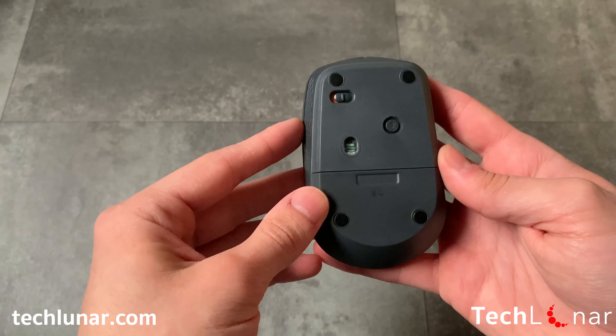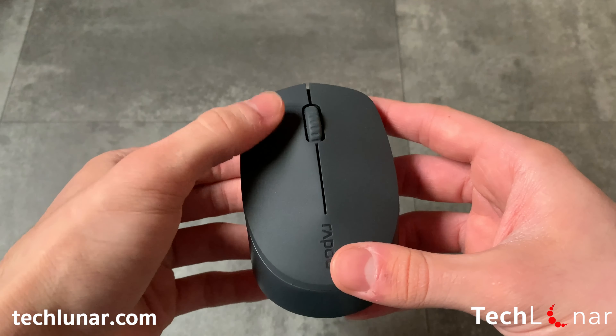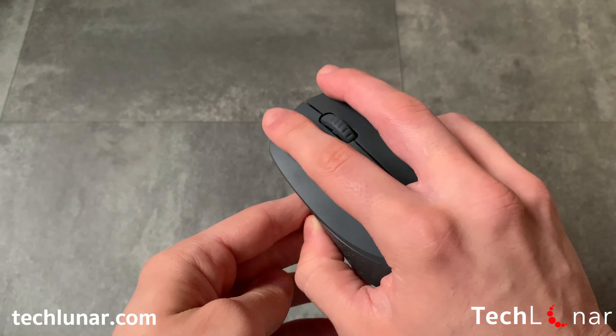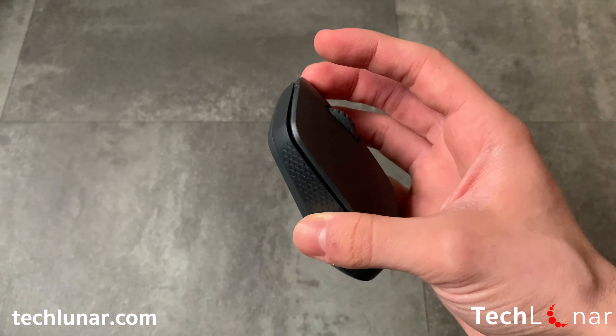We can't go anywhere without measuring how quiet the clicks of this mouse are. So let's see how quiet they actually are. Only the scroll wheel has the traditional sound when you click on it, but the left and the right buttons of the mouse are very quiet.